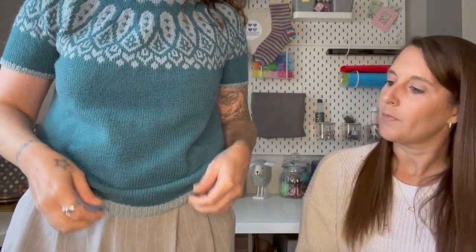So I'm wearing the Supilla by Caitlin Hunter - I think that's how you say it. I knit this last year and haven't really worn it much. It's made with Drops Baby Merino and it's a nice summer top. It was quite a lot of knitting because it's fingering weight colorwork. I went up a needle size as recommended in the pattern for the colorwork, then went back down.